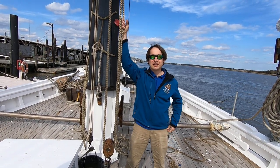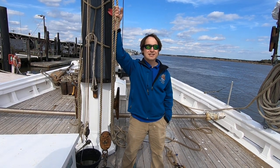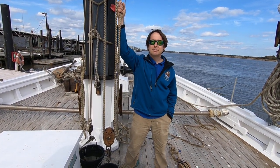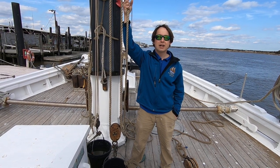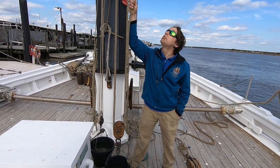Hi, this is Josh with the AJ Mirwell, bringing you another episode of Science and Sailors. Today, we'll be demonstrating a system that has been used for centuries to make work on a boat easier. We call this system a block and tackle, but you may be more familiar with the word pulley.